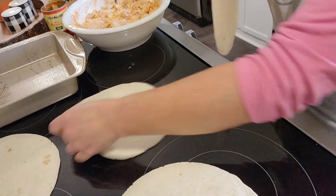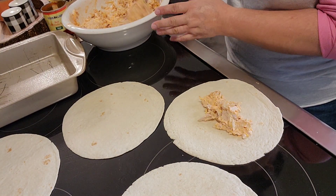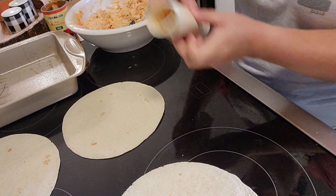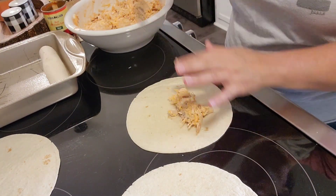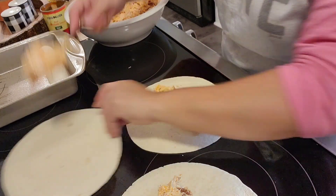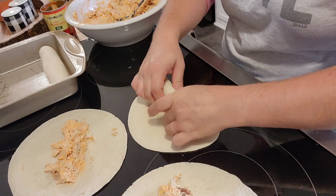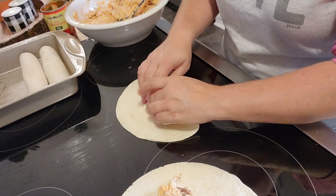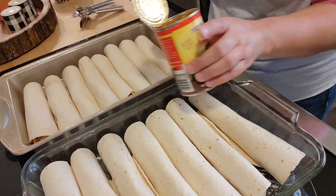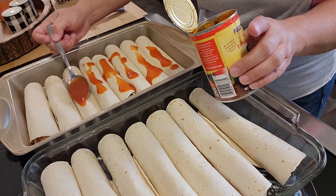I'm using flour tortillas — I couldn't find large corn tortillas, and I didn't want tiny enchiladas. The flour tortillas crisp up really nicely, as you'll see in a minute. Just put a little bit of filling into each tortilla and roll them up fairly tight — tighter than you would for a taco, kind of skinny. Then just line them up in a sprayed pan.